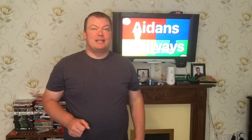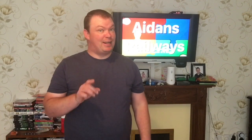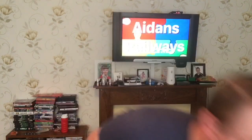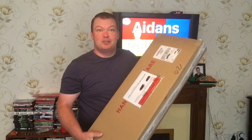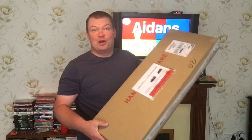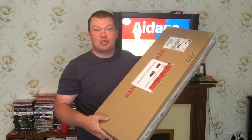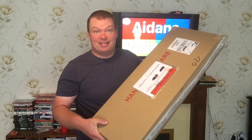Hi there everyone, welcome to Aidan's Rowers today. I am absolutely bouncing at the moment because a parcel has just been delivered and I kind of knew it was coming, but as you can see I've already marked off things. You'll know what it is anyway because of the thumbnail but it's just arrived. I'm so excited and I want to get this open and have a look at it. Let's just hope nothing's wrong with it — let's get down on the floor and have a look.